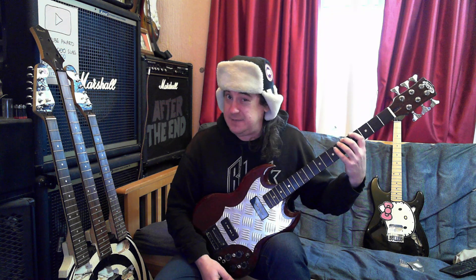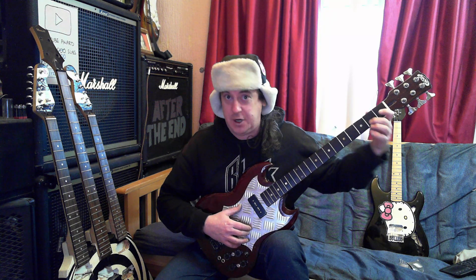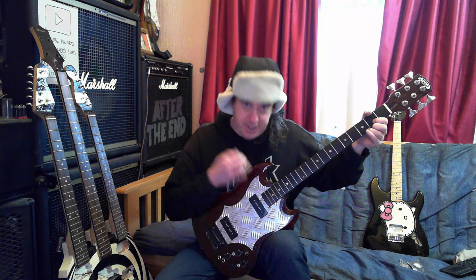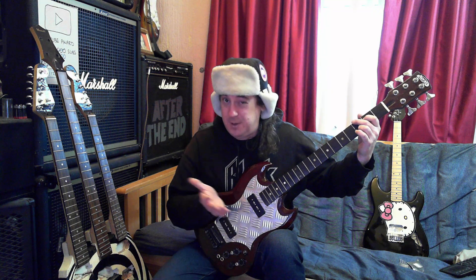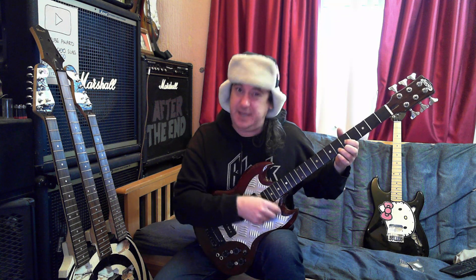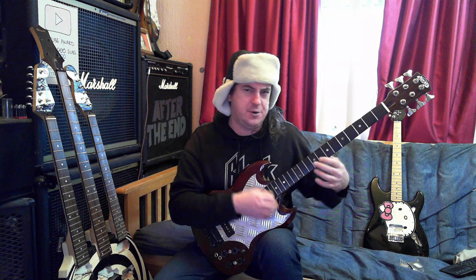A Fender 6 would be tuned an octave down — E-A-D-G-B-E. I'm going to make this one the baritone, which has got thinner strings and is B-E-A-D-F#-B. So all your chord shapes are still there, they're just different shapes. The major difference is something to do with the tension in the strings. When you play chords on a Fender 6 bass, it's the same as when you're playing chords on a bass — you have to play it very specifically in only certain places because it doesn't sound very good. Whereas on a baritone, the open chords sound fantastic.